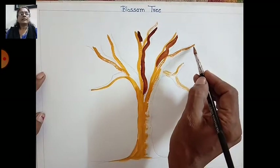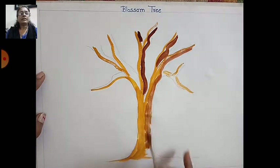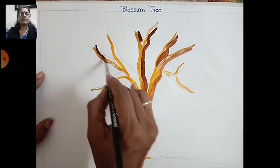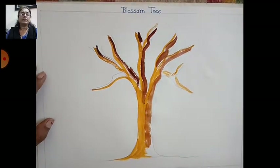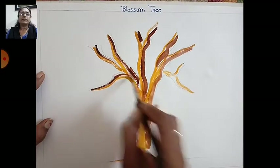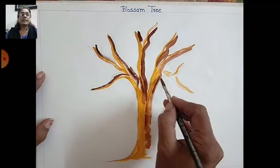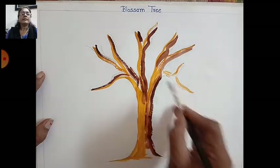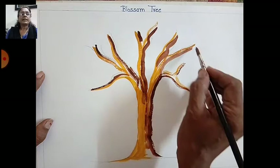After that, take a dark brown color. If you don't have that color, you can take burnt sienna and add a little Prussian blue — it will make a dark brown. Like this, it will look natural.